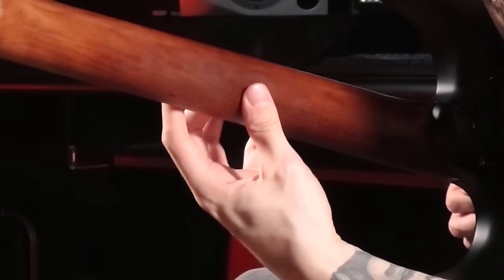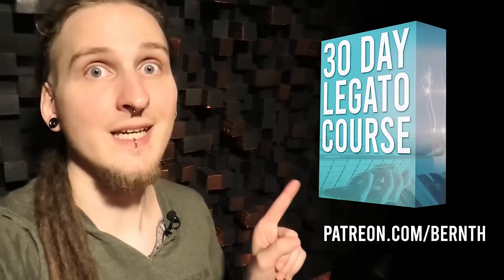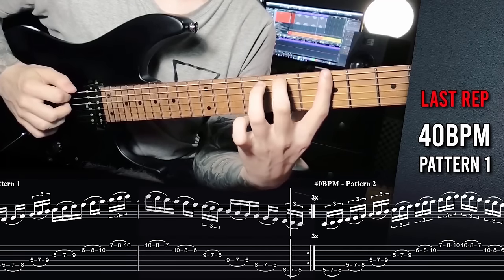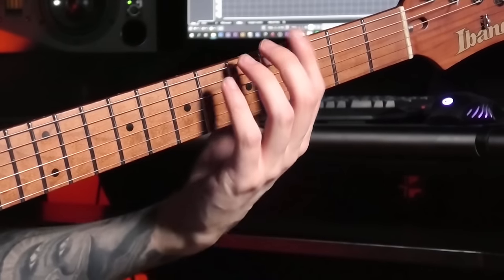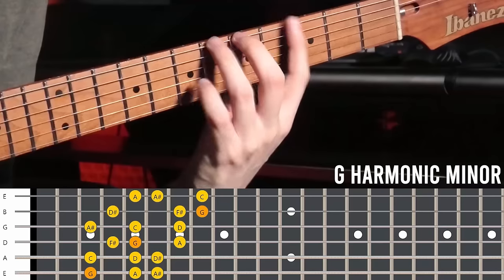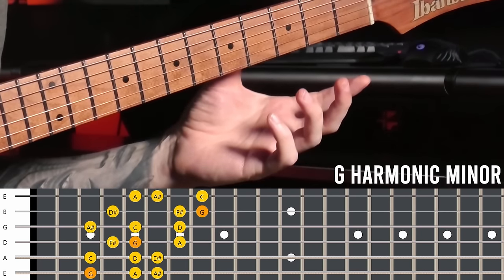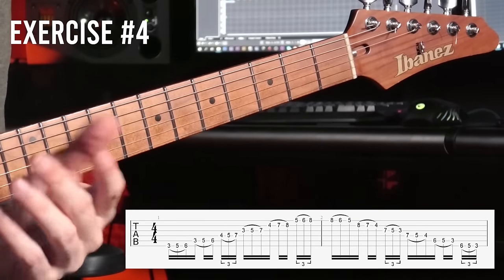How do you actually practice this so it becomes a real part of your technique and you don't have to think about it anymore? A great and effective way to start is just taking one of your favorite three-note-per-string scales — like G harmonic minor — and playing it ascending and descending while focusing on moving your thumb along. I really like mixing in a short burst of triplets to make it more challenging.